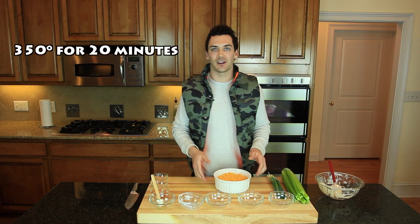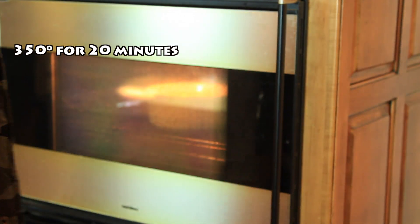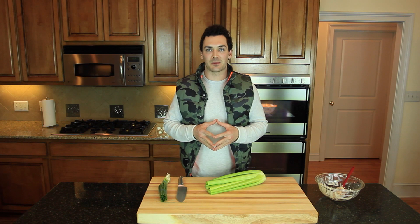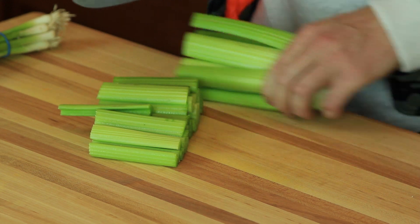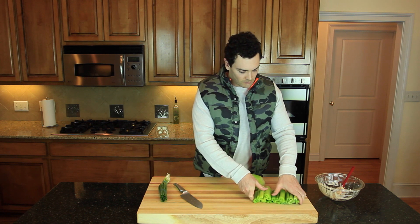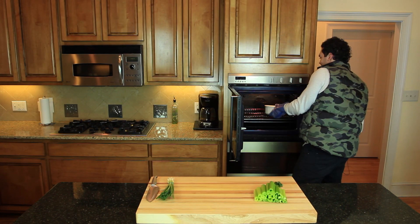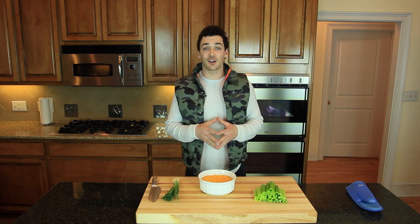Now we're going to put it in the oven at 350 degrees for about 20 minutes. Then we're going to chop the celery into four-inch pieces — these will make for great healthy dipping sticks. Now that our dip is finished, we're going to let it rest for five minutes, top it off with some green onions, and it's ready to be served.